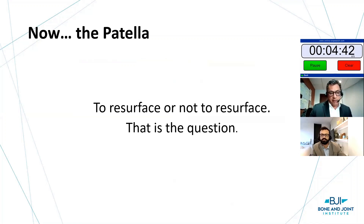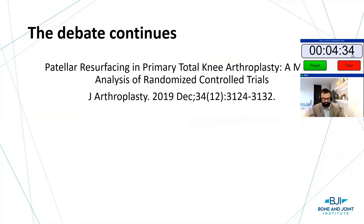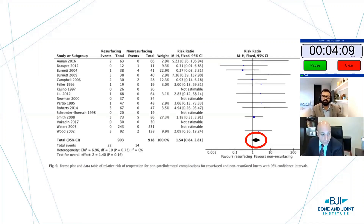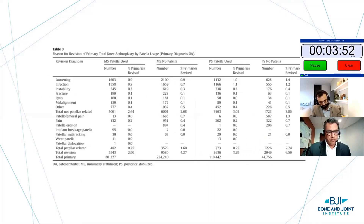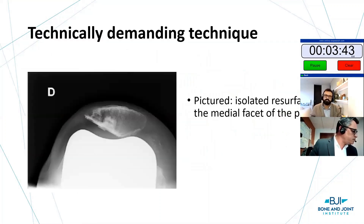If it's a talk about the patellofemoral joint, we have to talk about the patella. Do we resurface or not — that is the question, and the debate continues. This 2019 analysis of randomized controlled trials included 20 articles. The summary: there is an increased revision rate if the patella is not resurfaced. Here in the U.S. we tend to be resurfacers. The Australian registry similarly shows higher revision rates if the patella is unresurfaced, slightly lower with inlay, and the lowest revision rate with an onlay patella. Despite all of this, patellar surfacing comes with a cost — there are complications.